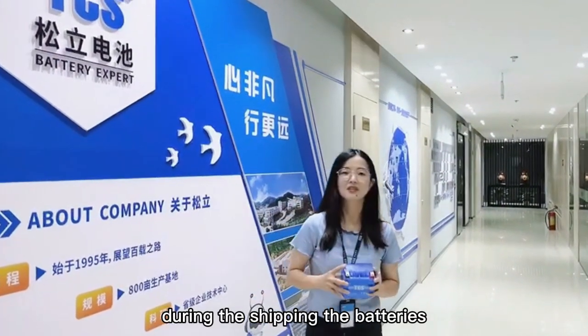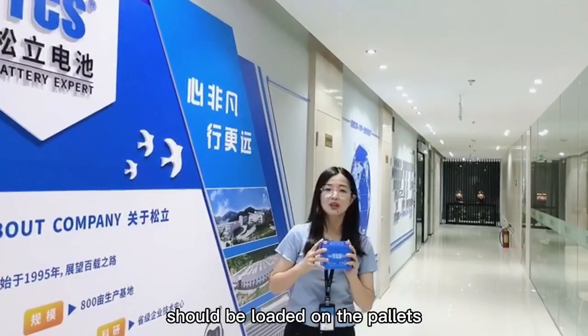And during the shipping, the battery should be loaded carefully on the transport.